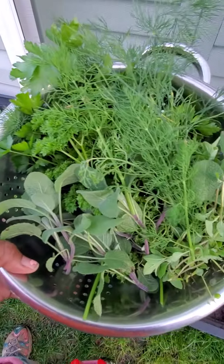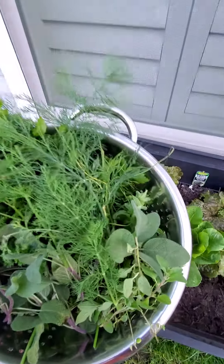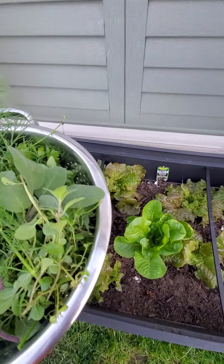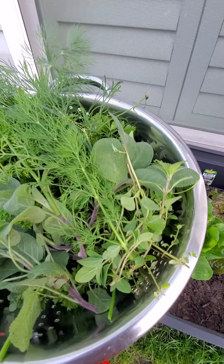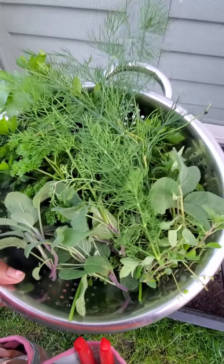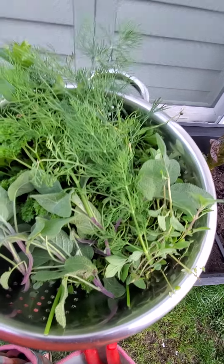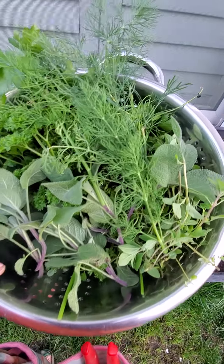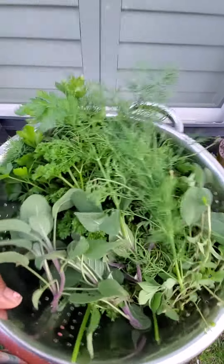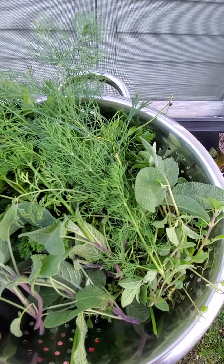Look at this bowl full of fresh seasoning — fresh dill, parsley, sage, some chives, Italian oregano, Italian thyme, oregano — everything is in this bowl. If I crush this up, put some onions and peppers in it and put it in a mason jar, this could last me for months. This is months worth right here, because you crush it up with some onions and some peppers.